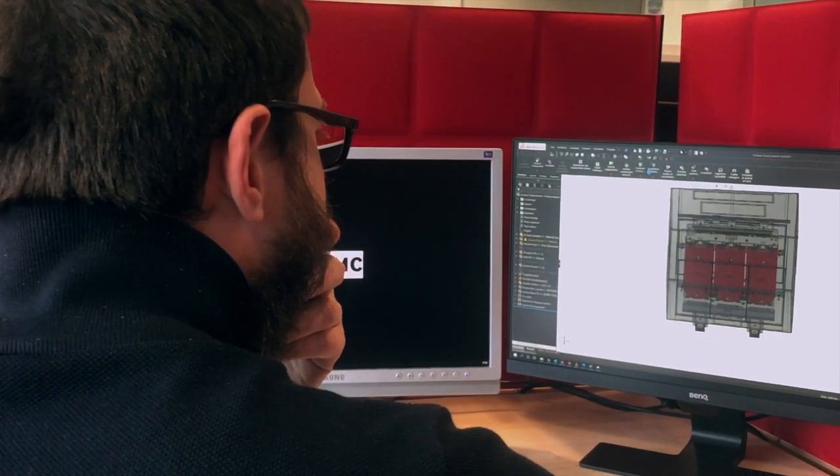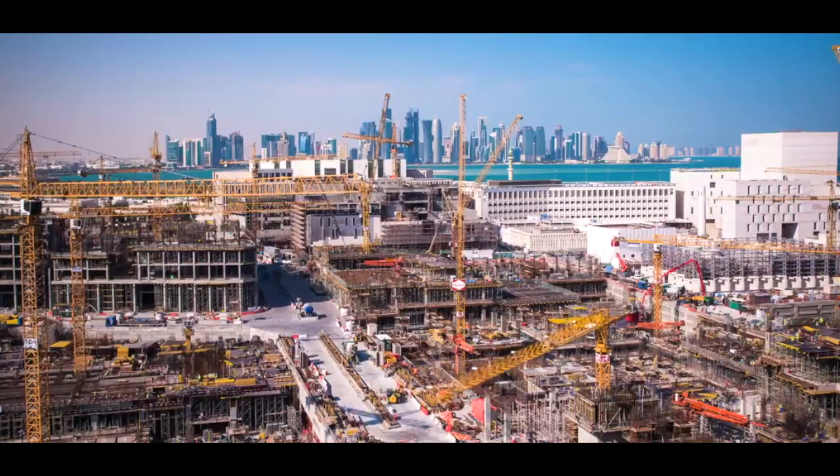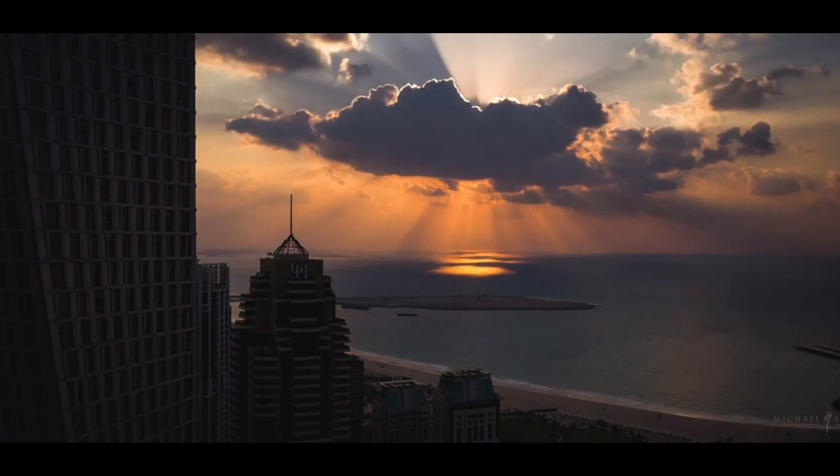HR280 dry-type transformers allow continuous operation after overload without thermal aging in the insulation system. HR280 transformers have longer working life than a standard Class F transformer. HR280 transformers can work in high harmonic content networks without over-temperature problems or insulation degradation. HR280 transformers can also be overloaded under normal operation without further reduction of power.